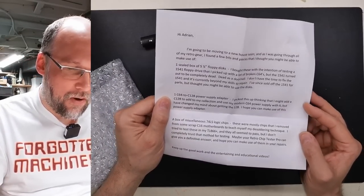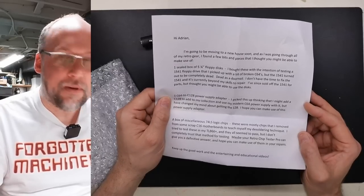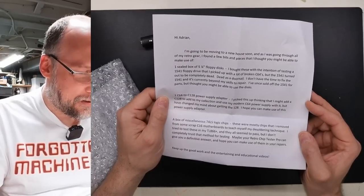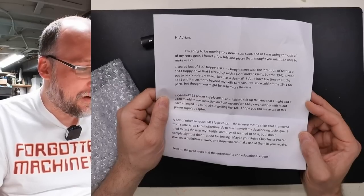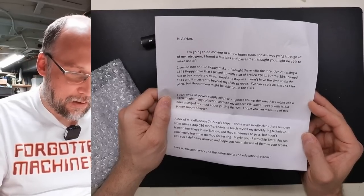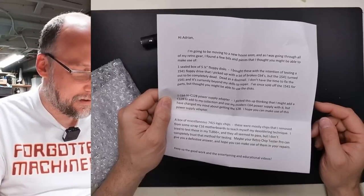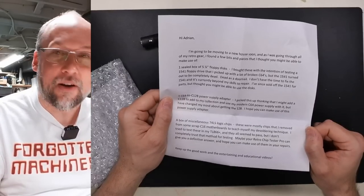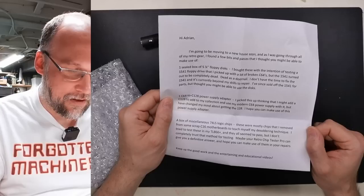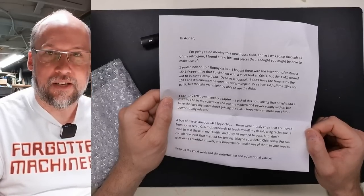Hi Adrian, I'm going to be moving to a new house soon and as I went through all my retro gear I found a few bits and pieces I thought you might be able to make use of. A sealed box of 5¼-inch floppy disks — I bought these with the intention of testing a 1541 floppy drive that I picked up with a lot of broken 64s, but the 1541 turned out to be completely dead. I don't have time to fix the 1541 and it's currently beyond my skills to repair. I've since sold off the 1541 for parts, but thought you might be able to use the disks. Yes, absolutely.